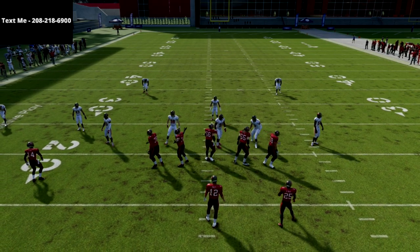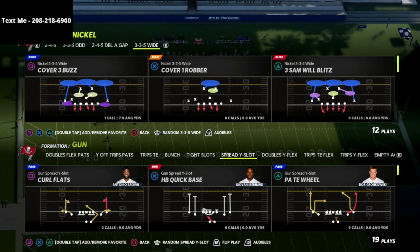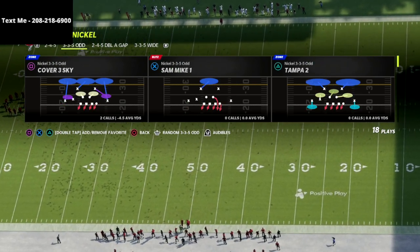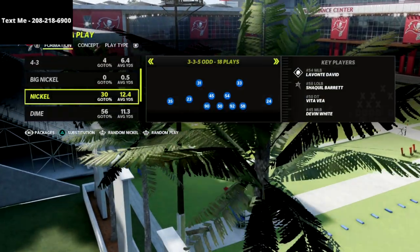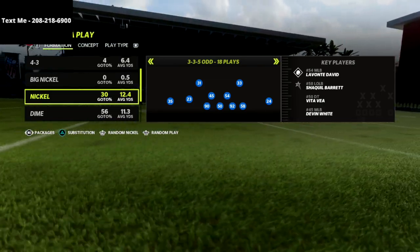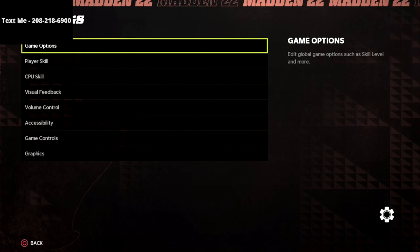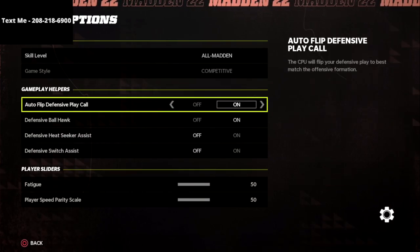In this video I'm going to give you what is in my opinion one of the best blitzing defenses you're going to see all season long out of the nickel 335 odd. What's going on guys, my name is Cody and I want to thank you for taking the time to watch this video. My channel is focused on helping people become the best Madden players they can, and if you're looking to get better at this game, hit the subscribe button below.